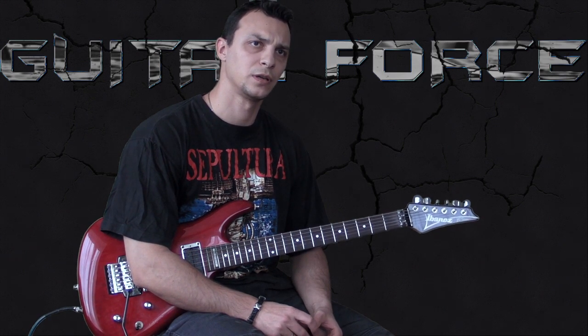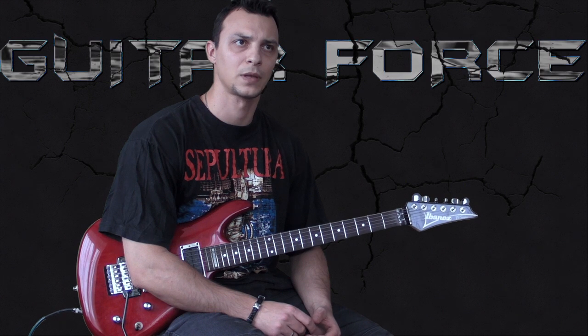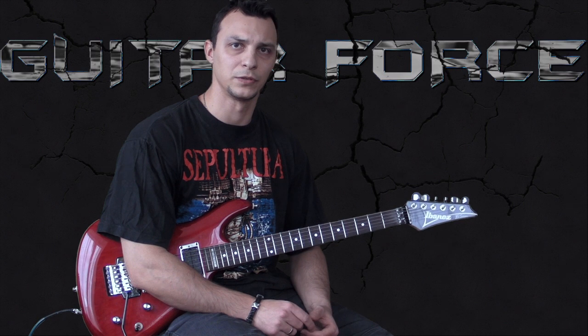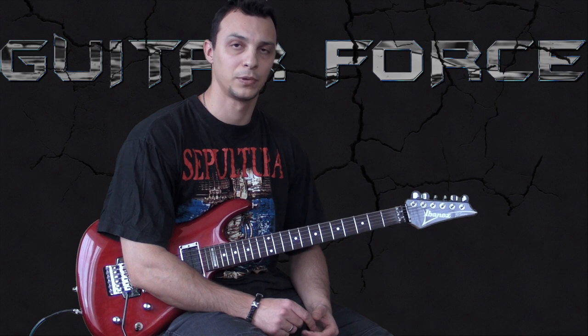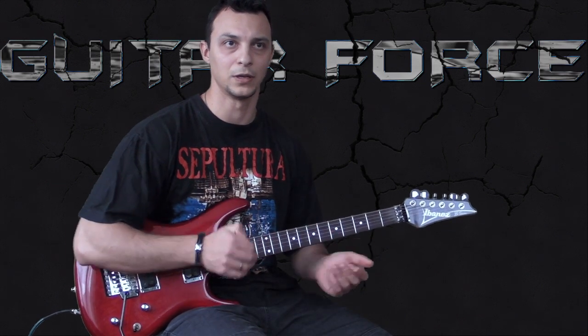When I was watching a few covers on YouTube, I've seen a few discrepancies in a couple of riffs that people were playing. So I tried to investigate and I was watching more live performances from Sepultura, and I found there are a couple of discrepancies in the way they play the riffs live and on the album.